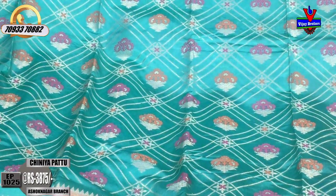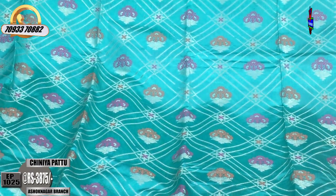Here, I am using the diamond design. There is a pink color flower and an orange color flower.